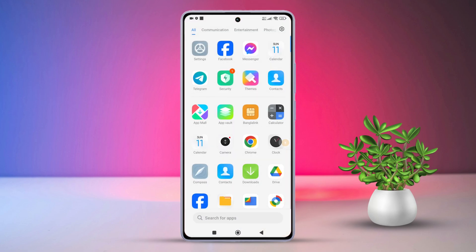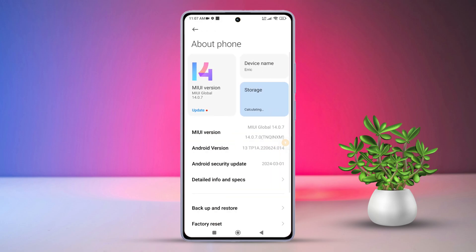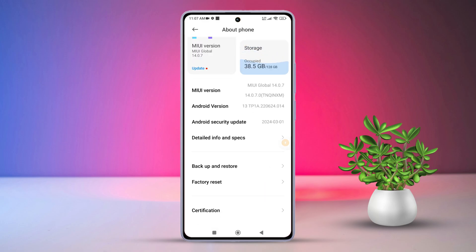First, open up the Settings app on your Xiaomi phone. After that, navigate to About Phone. Next, scroll down a bit and find the option for factory reset.